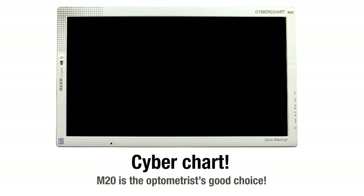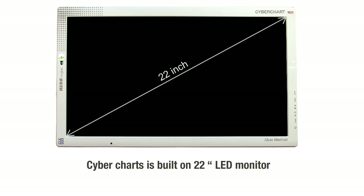Cyberchart M20 is Arcas' new product and it is the optometrist's good choice. The monitor size is 22 inch maximum, which enables more space available on the screen for special tests.